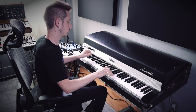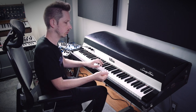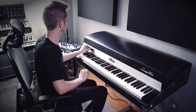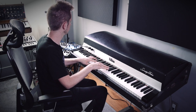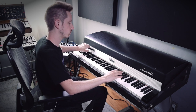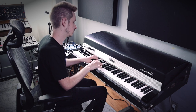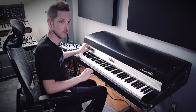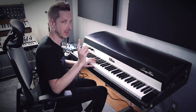Let's take the mids all the way out. Also a cool sound. Midway. More. Got a little hot there.